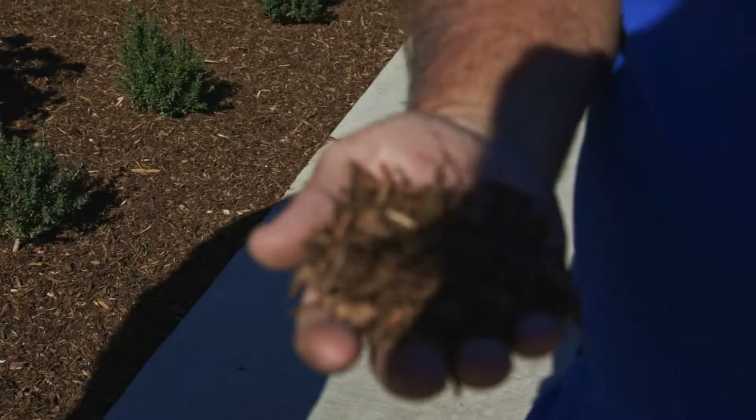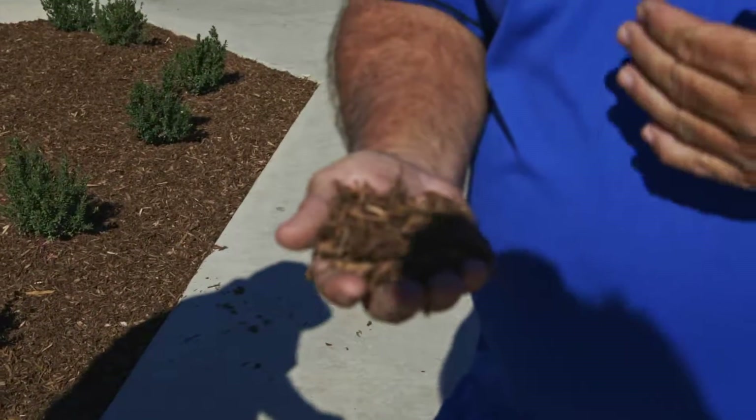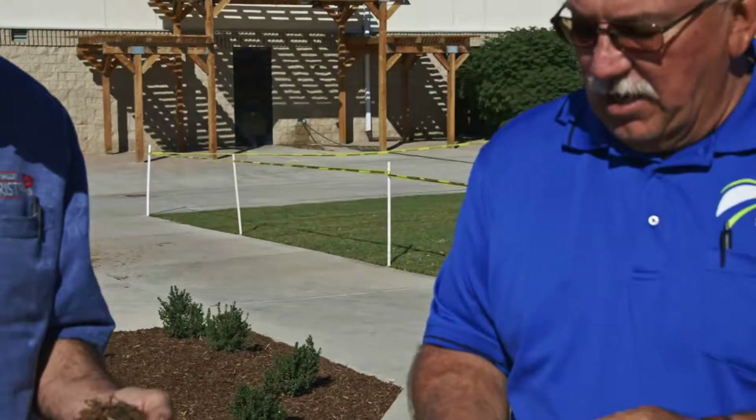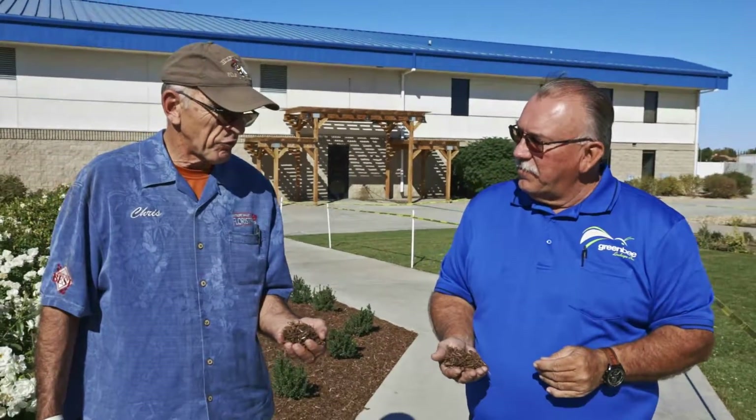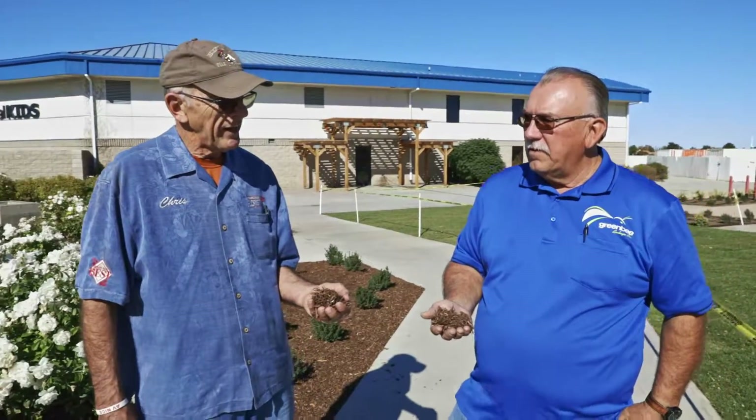It looks good, it beautifies the soil. But also as it breaks down, it releases nutrients back into the soil — nitrogen. After a couple of years, maybe it's going to have a little fade.